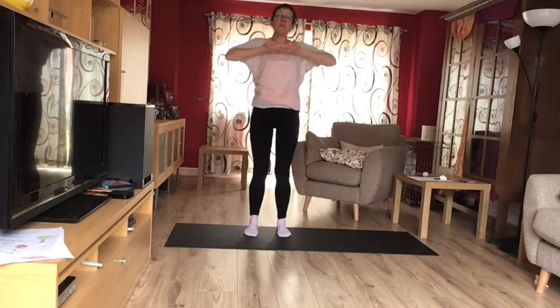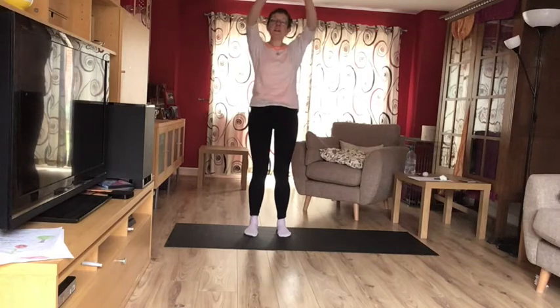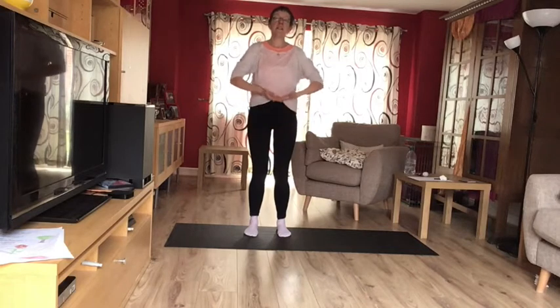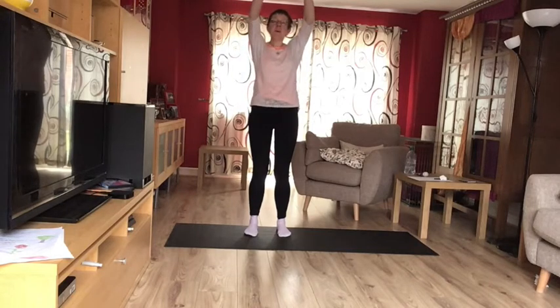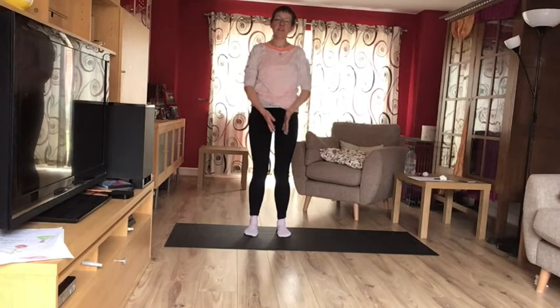We do that twice more. Breathing in, and then out. Breathe in, come up, and breathe out to relax down. One last time — breathing in, and out. Breathe in all the way up, and breathe out to relax down.